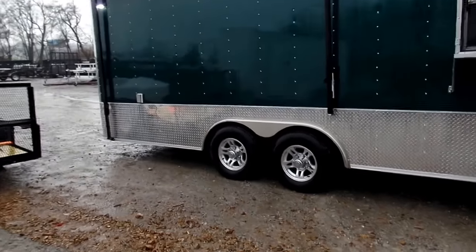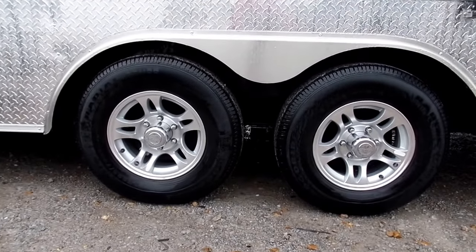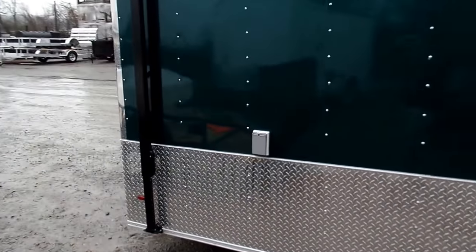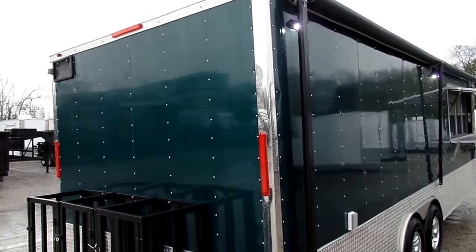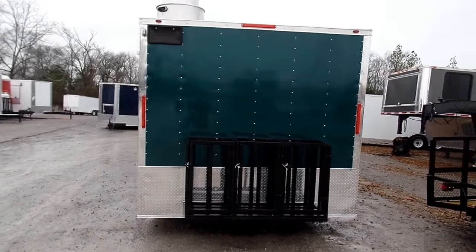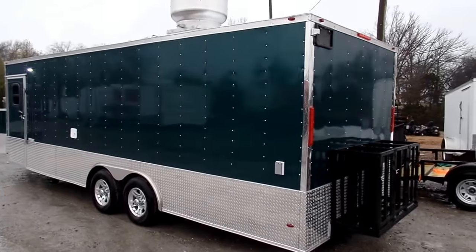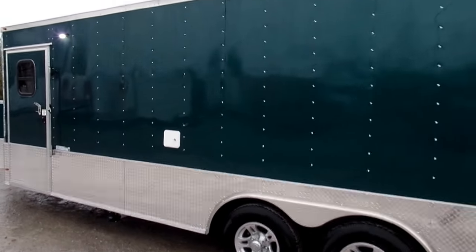You can see the mag wheels — this trailer has two 5,200 pound axles, with aluminum mag wheels. There's an exterior outlet on the passenger side. Looking down the side, it has three 100 pound propane cages on the rear, another exterior outlet, and your city water fill box.